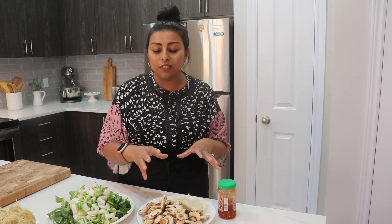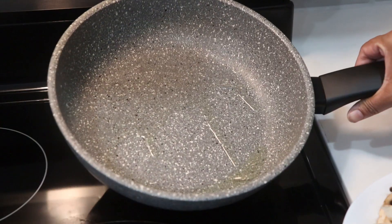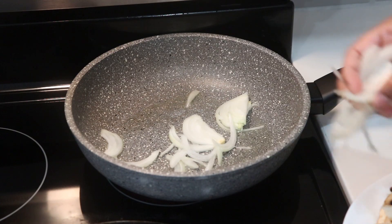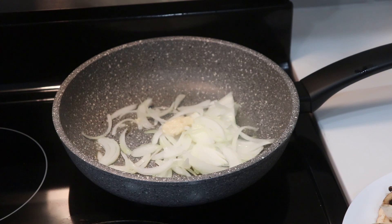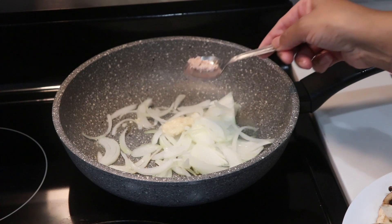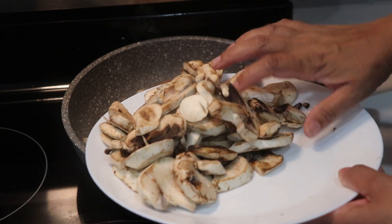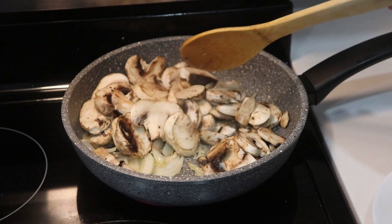To begin, I'll do my bok choy first. I'm also putting a big pot of salted water on to boil for the noodles. With about one tablespoon of oil preheating in a pan, I'm adding a little onion, some garlic paste, a little bit of salt, not too much, a little black pepper, and then the sliced mushrooms. Give it a good mix.